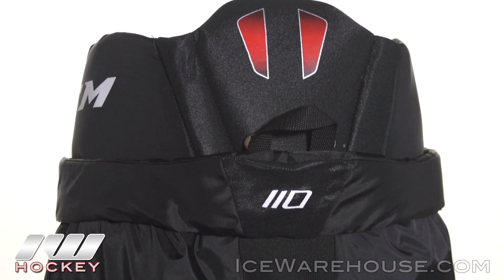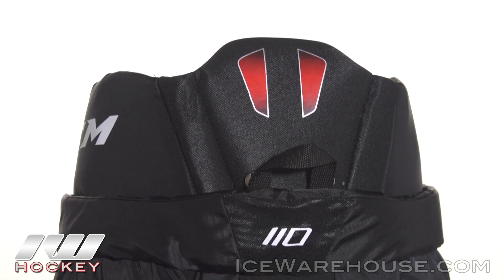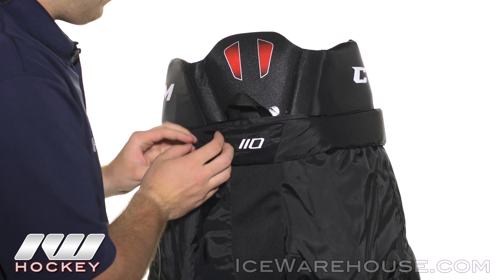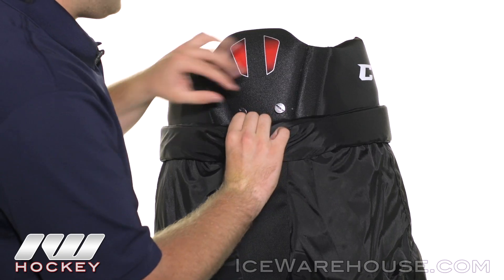Taking a look at the spine guard, it utilizes high density foams reinforced with a plastic insert for really good protection for your lower spine. As you can see, that padded belt loop wraps all the way around so you're going to get some good protection there, and it hides the suspender buttons.